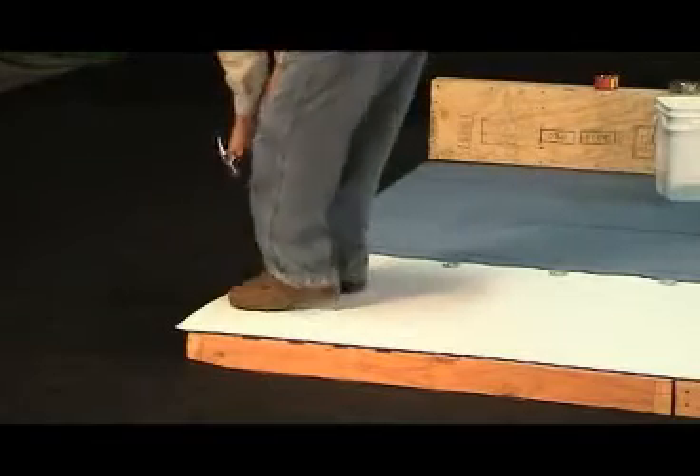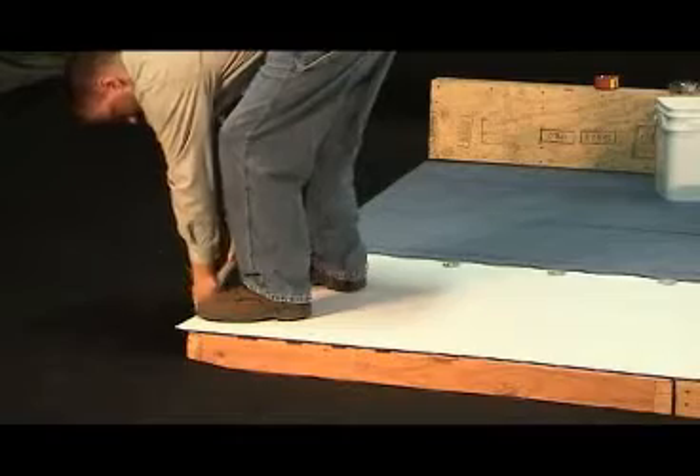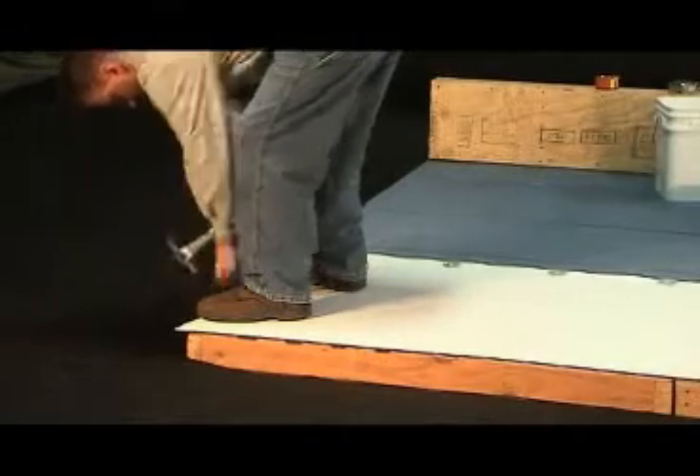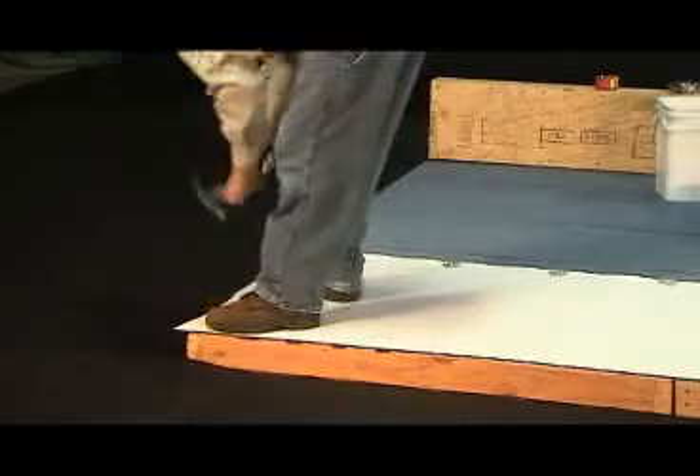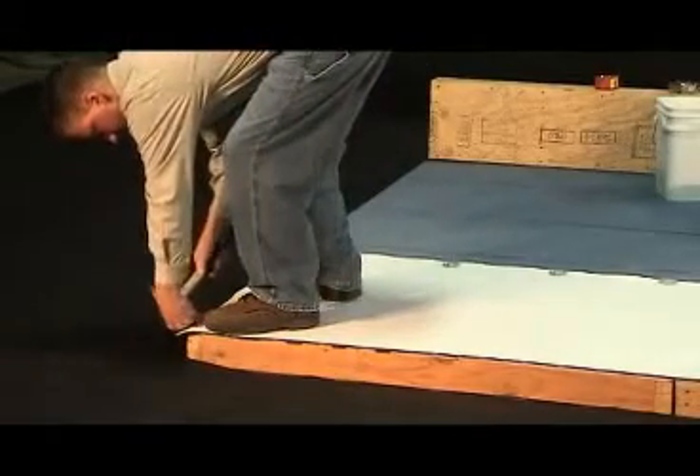Always try to keep all sheets wrinkle-free for an aesthetically pleasing look. To achieve this, it is necessary to attach one end first and then attach the opposite end. Once both ends are firmly attached, continue to fasten all inseam plates.